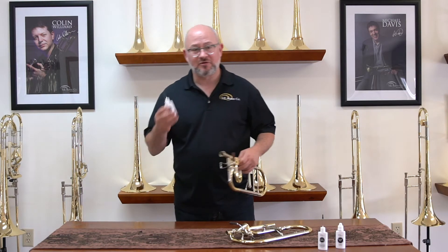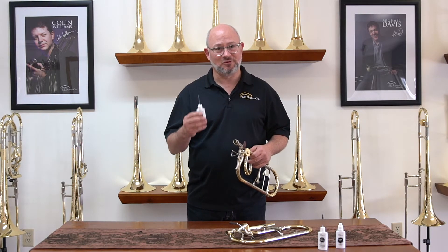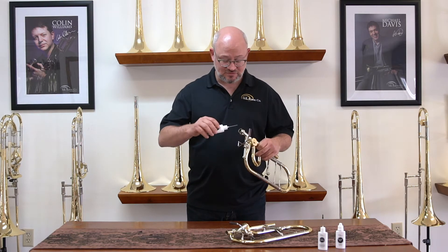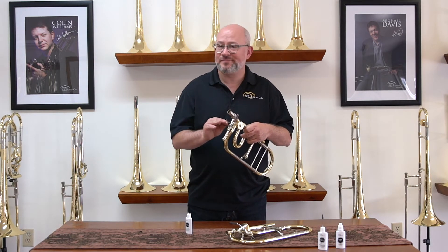The first one you're most familiar with is the light rotor oil. This is a synthetic oil. You should do this every time you play — just take the instrument, do a quick squirt down the slide receiver, work it back and forth. That's all it takes.